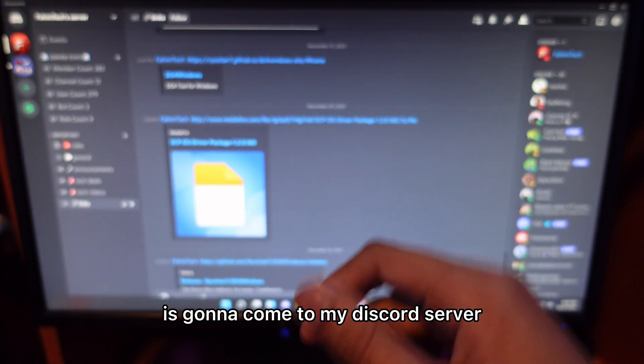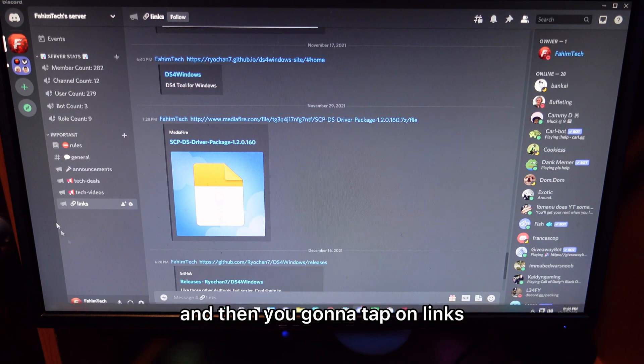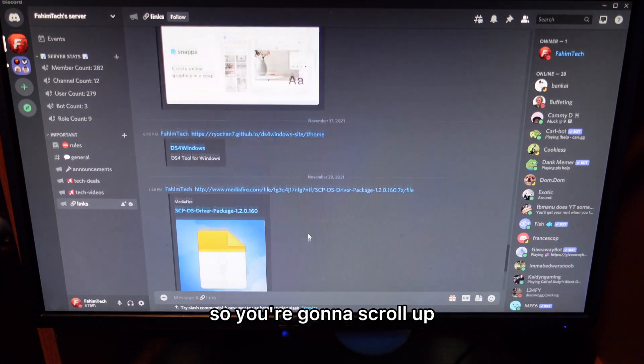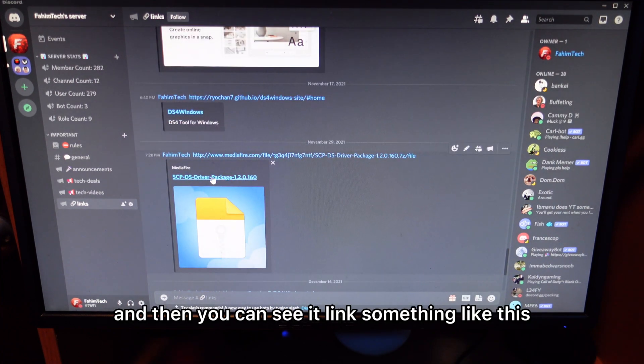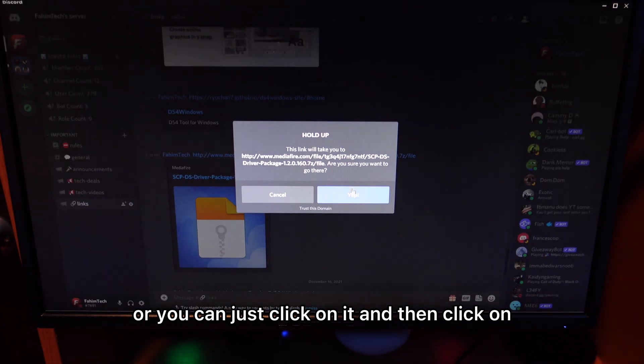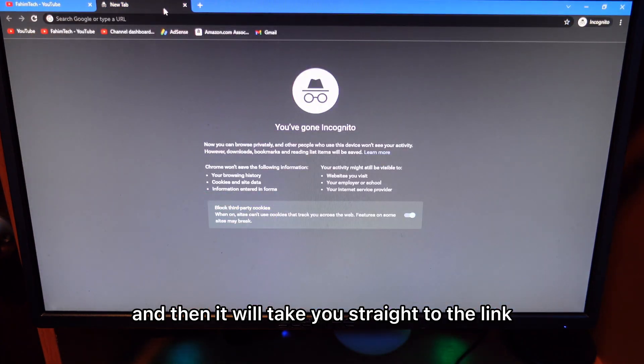So the first thing you need to do is come to my Discord server. It should be in the description or the pinned comment, and then tap on links. You're going to see the link is scrolled up, so scroll up and you'll see a link. Right click on it and click copy link, or just click on it and click yes. It will take you through the link.